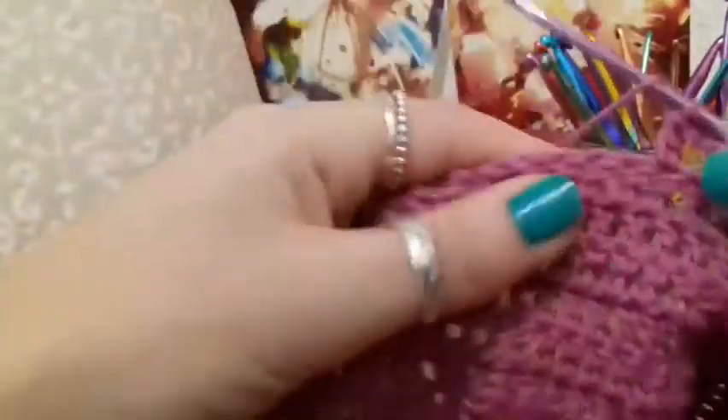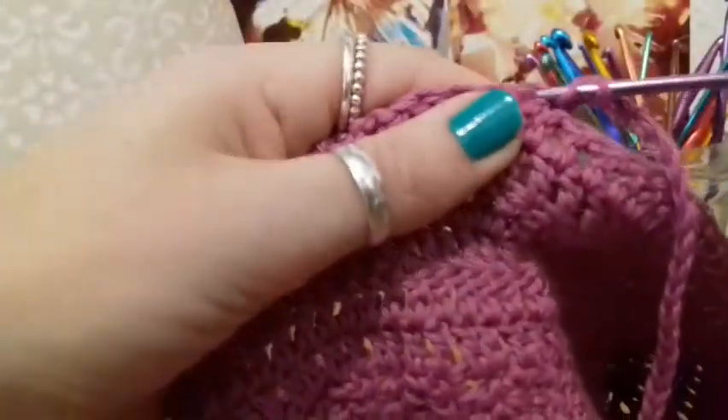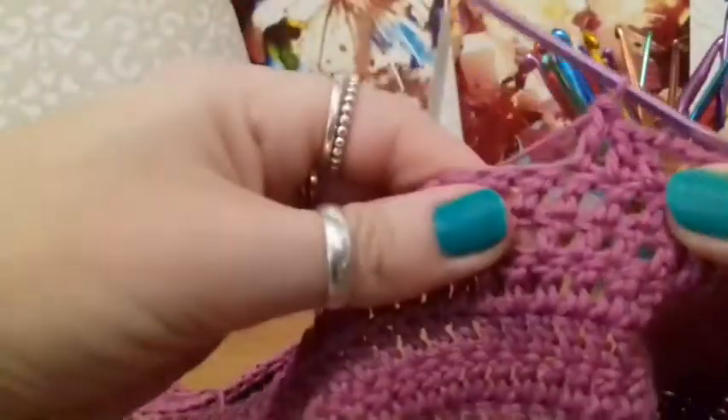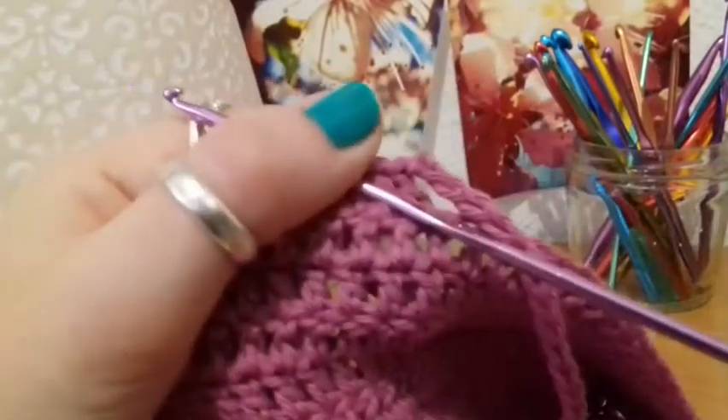So this double crochet is the first of 30 stitches that you're going to do along until we shape the next section — 30 double crochets along.